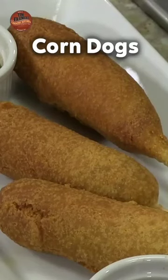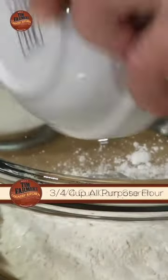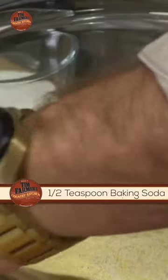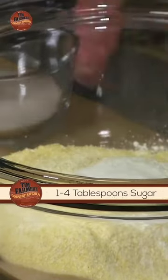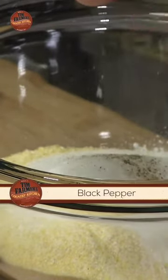All right, for this recipe you're going to need three-quarters of a cup of all-purpose flour, one-quarter of a cup cornstarch, you're going to need yellow cornmeal — you're going to need a cup of that — half a teaspoon of baking soda, you're going to need some sugar, and that's up to you. You can use a tablespoon, you can use up to three or four tablespoons. We're going to use a little bit of salt to taste and some black pepper.